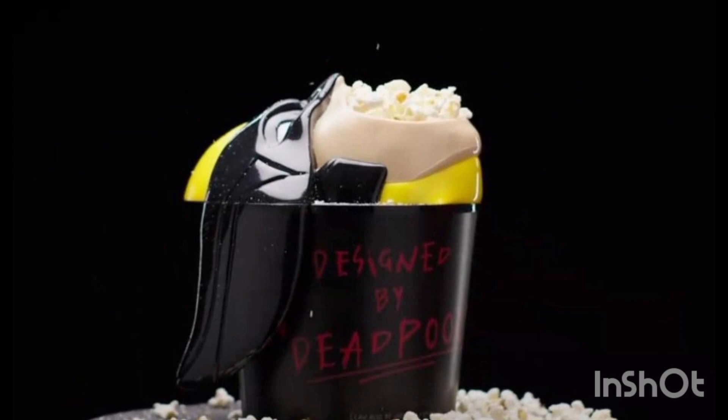This idea did come from Deadpool himself. It is the popcorn bucket which will cost you around 40 pounds here in the UK — that is a hefty chunk of money for a fuckable popcorn bucket. However, they're not going to make them cheap. So how this popcorn bucket actually works: it's just a black popcorn bucket, obviously says 'designed by Deadpool' scrawled across the side in Deadpool's handwriting.